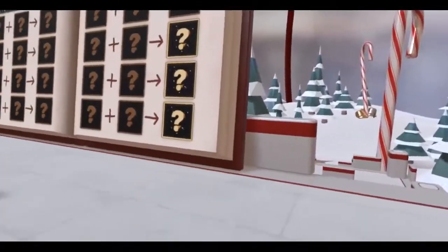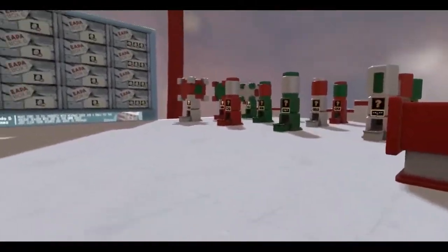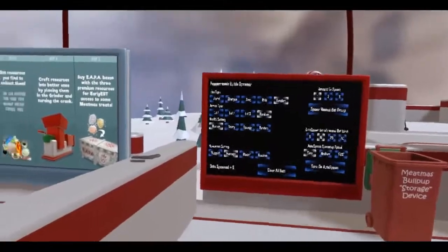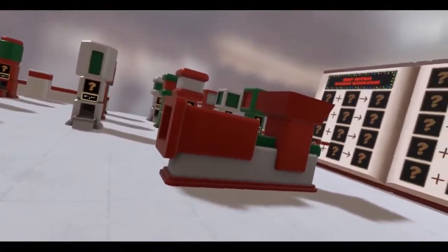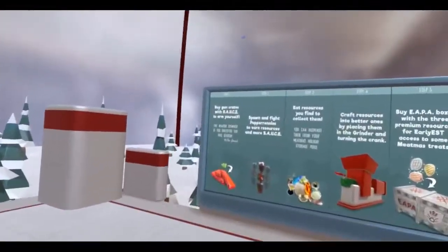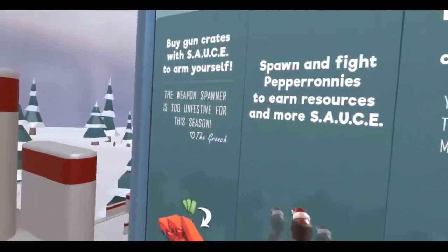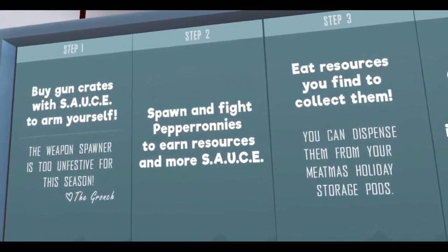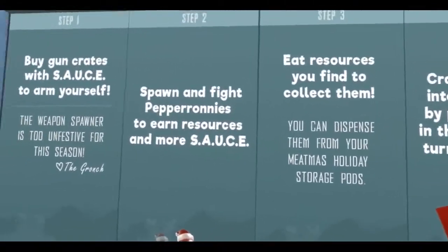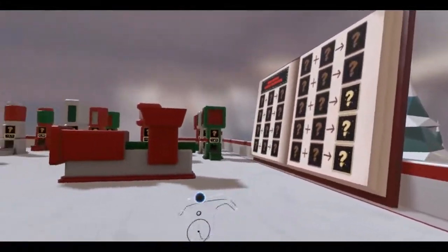This is Meatmas 2017. If you're not familiar with the previous Meatmas, that was where you could unlock different guns and stuff in a wintry-themed wonderland like this, using the same snow-globe kind of location. Only this time it's a lot more evolved and more involved. You buy gun crates with sauce packets to arm yourself. The Gronch — that's what the Gronch stole Meatmas, or 'Monetized Meatmas.' Step two: spawn and fight pepperonis to earn resources and more sauce, which is the currency.